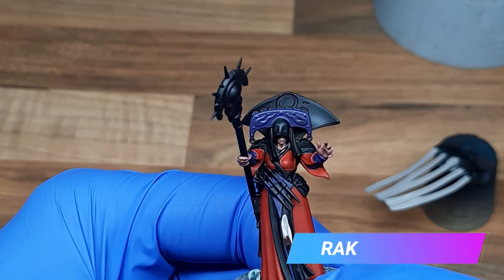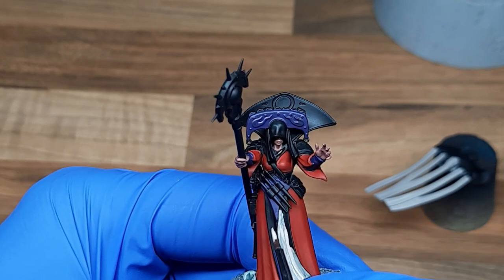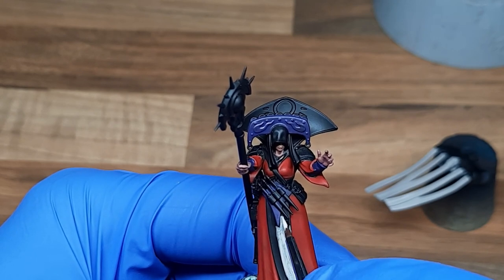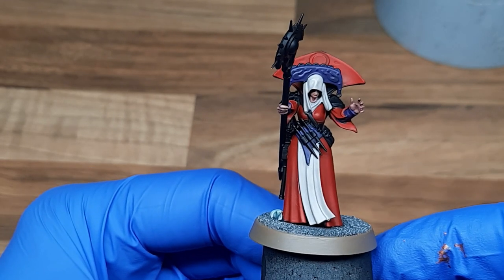For the tabard and the tassels on the headpiece I decided to use Rakarth Flesh as the base coat. I've added quite a lot of water to this paint as I want to get a nice smooth base coat — the more water you add the less chance there is of having texture on the finish. With this being the foundation for some glazing later and eventually some freehand, we need to make sure we have a nice even coat to work from.